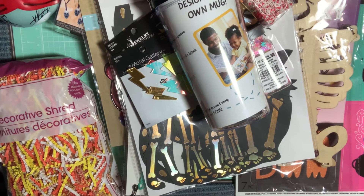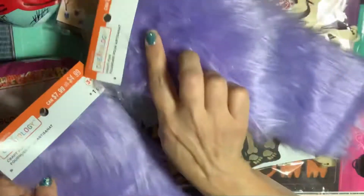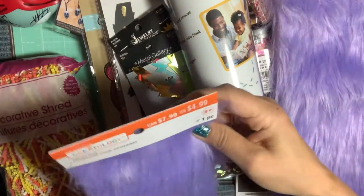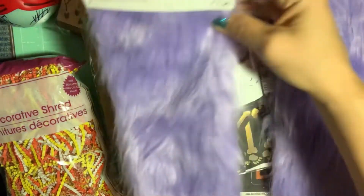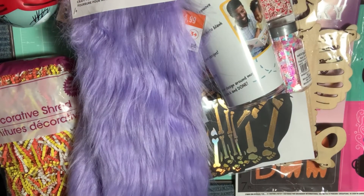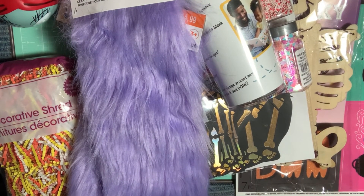At Michael's, I also picked up this faux fur. They had these really cool faux fur remnants on sale — originally they were $5 — so I picked up two of them in the shape of a square. I have an idea for making something with that.